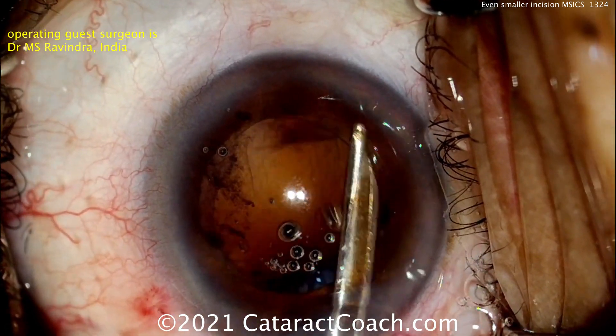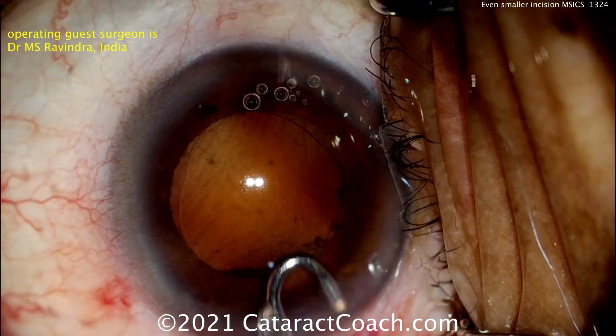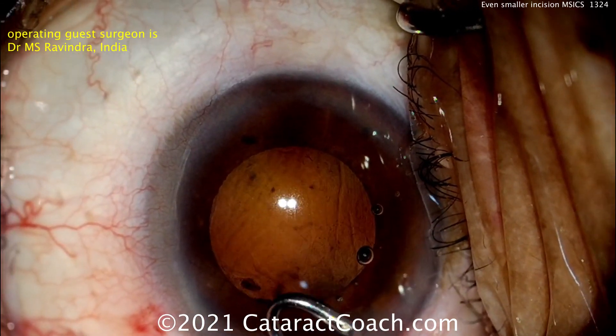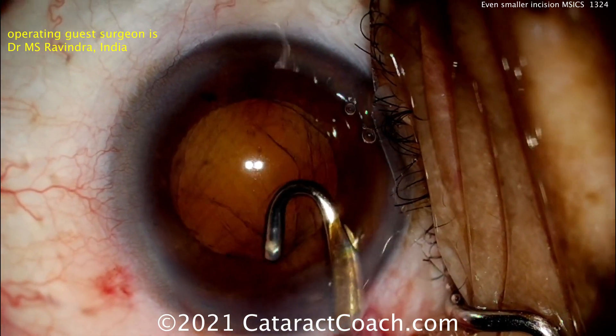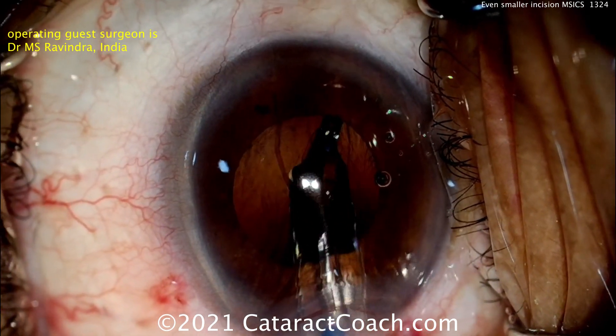Now the nice part of this surgery: it's low cost. No phaco machine used in this case. No irrigation-aspiration. Just manual instruments like a Simcoe cannula, or a curved J-cannula, cleaning up that sub-incisional space. More HPMC going inside — and that HPMC is helpful because look how big the incision is compared to that Simcoe cannula.